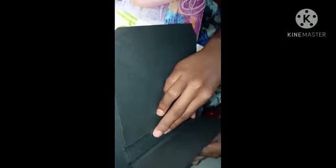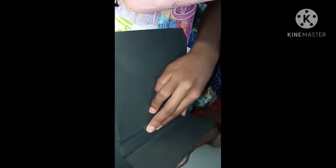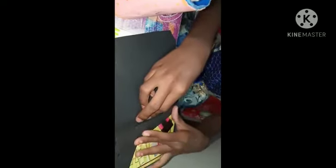We have to fold at different points — 5, 10, 15, 20, and 20. We have to fold at these different points, starting with 5.